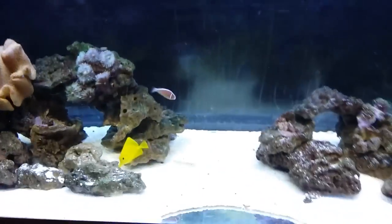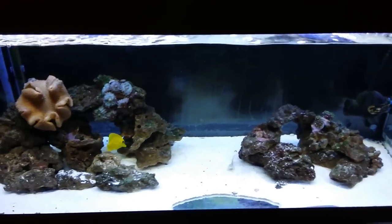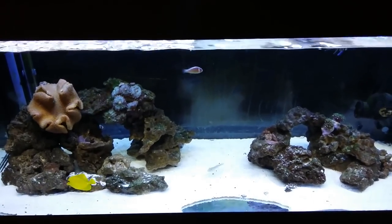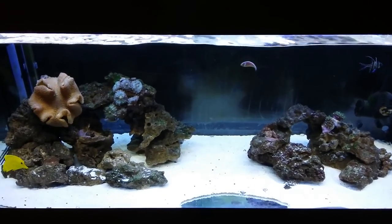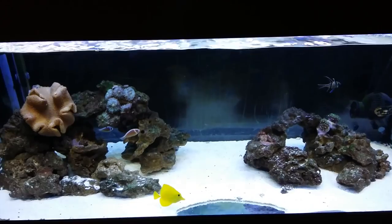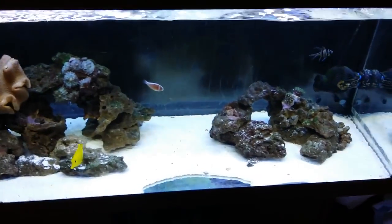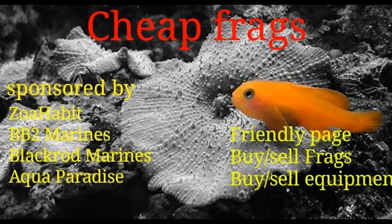The tank is looking quite good at the moment. Thanks for watching this video — please don't forget to rate, comment and subscribe. Check out BB2 Marine's Facebook page, and also the Cheap Frags Facebook group, which is a saltwater forum on Facebook — links will be in the description below, along with my page for more frequent updates than YouTube. Please don't forget to give this video a big thumbs up, and I'll see you in another video.